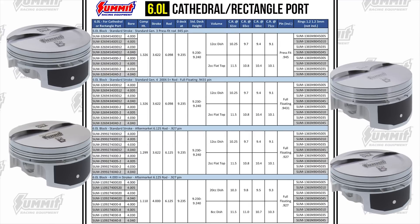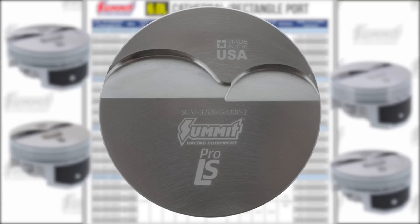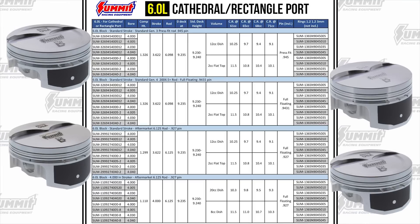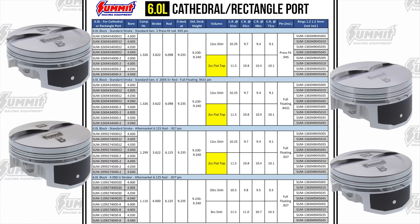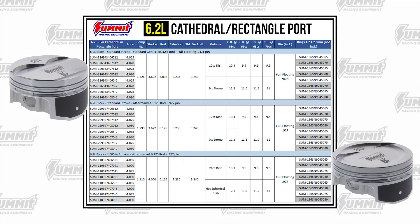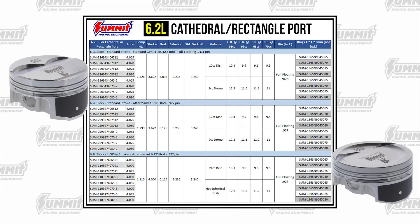The 6.0 liter pistons are a little different. The LQ4 and LQ9 were Gen 3 cathedral ports, but Gen 4s came in cathedral port and rectangular port versions — no problem with a Pro LS piston, as the valve reliefs are slightly slotted to accommodate either one, meaning you can swap heads later if you wanted to. These larger displacement engines don't need a domed piston to hit a reasonable compression ratio, so a flat top with valve reliefs is used for mid-compression versions. The 6.2 liter pistons also have dual valve reliefs to accommodate cathedral and rectangular port heads. Because 6.2 liter engines were most often found in cars, a 2cc dome on the mid-compression versions gets them started with 11-to-1 compression, and head milling can easily take that to 11.5-to-1.